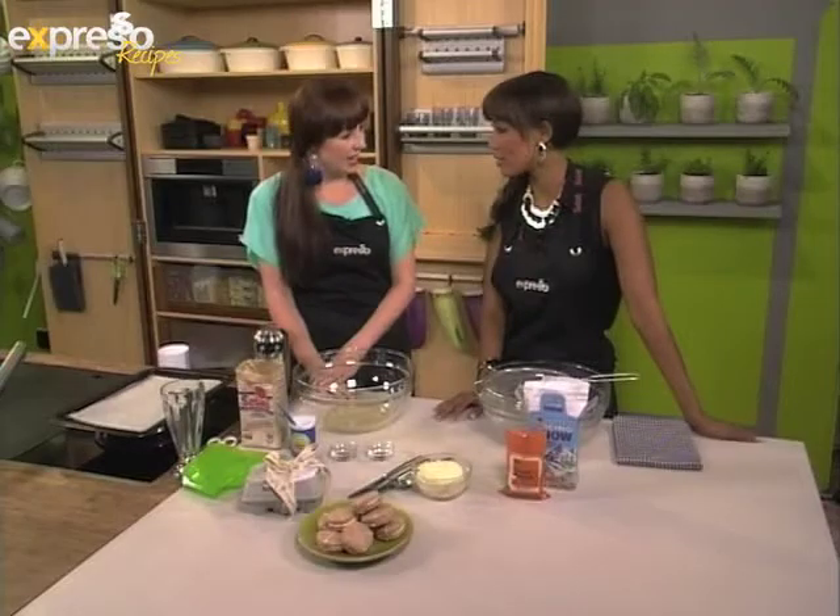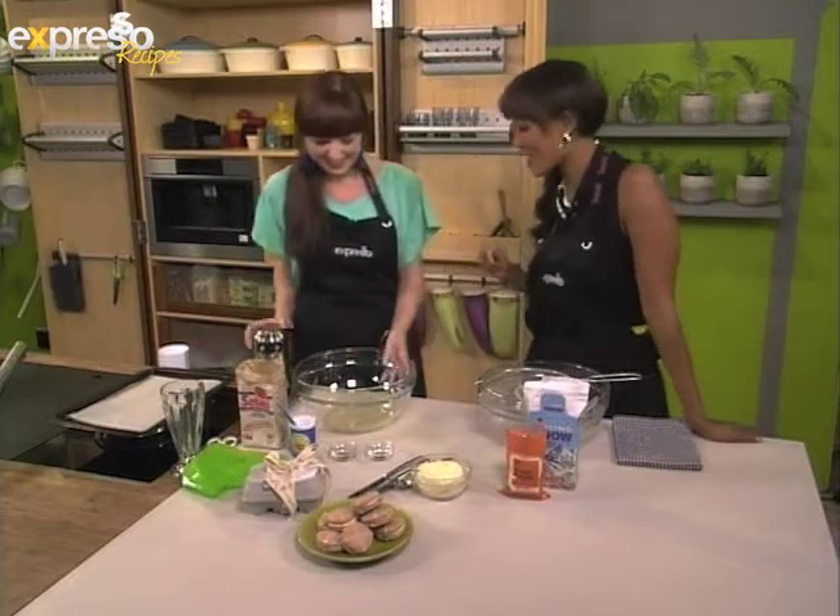Macarons are one of those things that chefs and foodies kind of avoid at all costs because they're very stressful. They're temperamental. And I always say macarons are like men — they're unpredictable, but once you find the one, the perfect recipe, then they're easy. I must write that down next time.